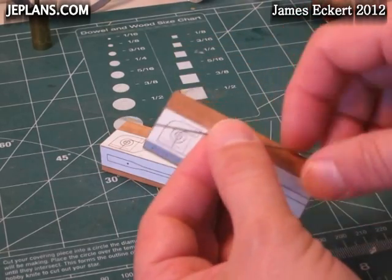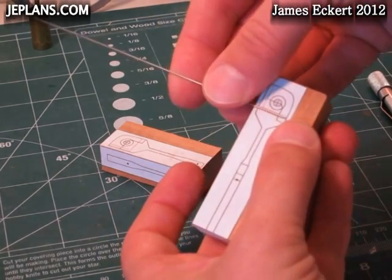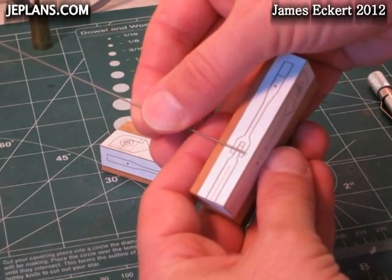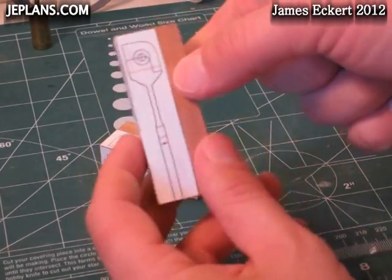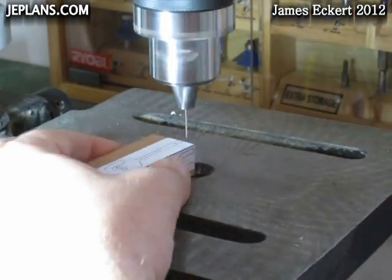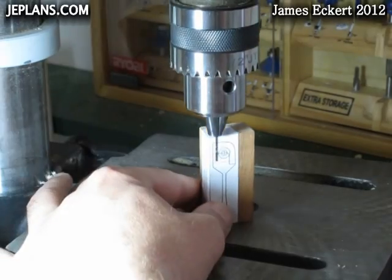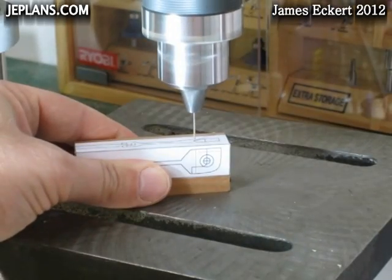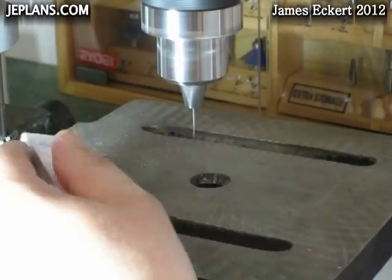I'll be using this music wire, so I'm going to get a drill bit that's slightly smaller than that wire so that it fits in snug in the joints. Then I'll just widen one piece of the joint so that it moves freely.